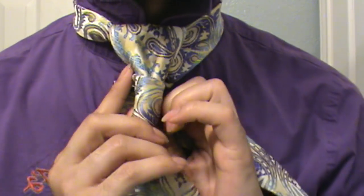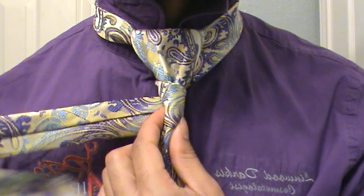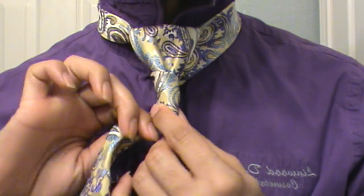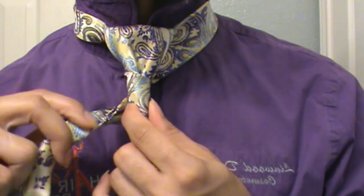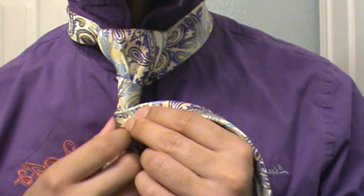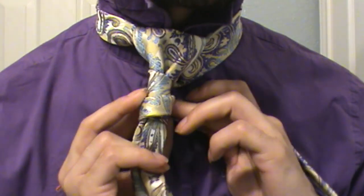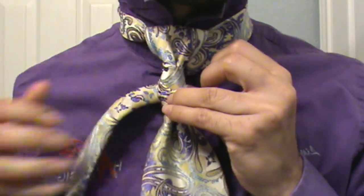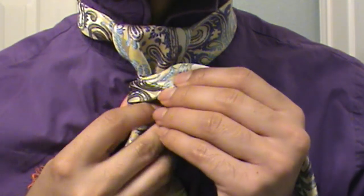Wrap around one full time — there's one. From there, take and fold this tie. Once you've done that, wrap it around one time, bringing it back up, continue wrapping, and wrap it around two times just like that.